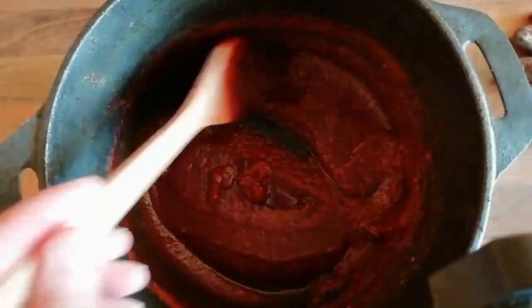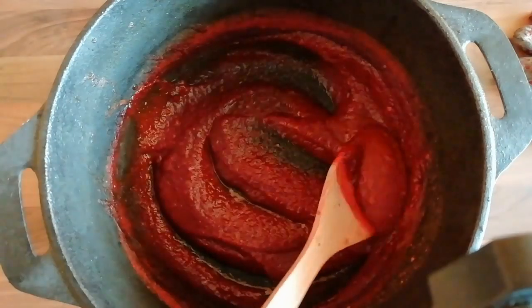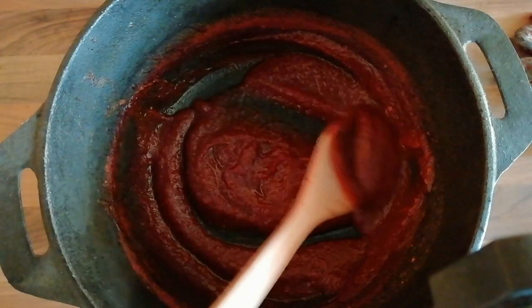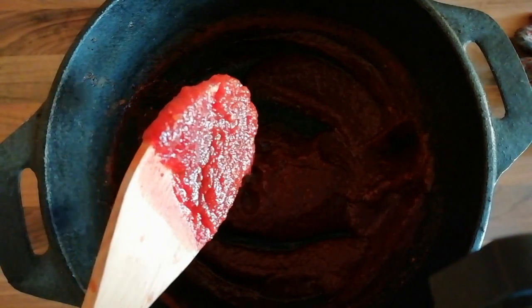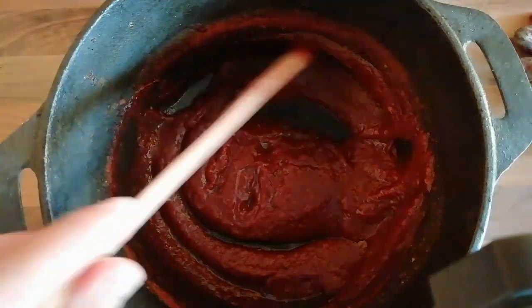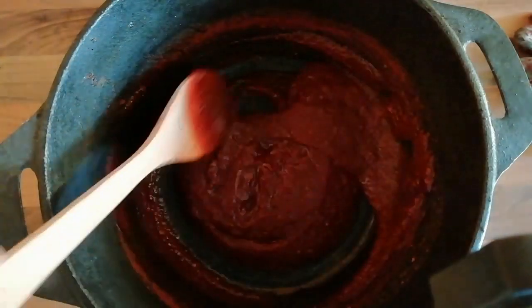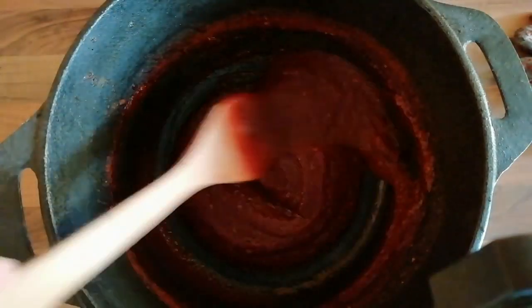I'm going to take this off. This is the consistency it's sitting at while it's warm — still a little bit loose — and then once it's cooled it's that bit thicker. If you like what we're doing here at BBQ Life UK, please do subscribe to the channel, make sure you like the video, leave us a comment underneath, and thank you very much for watching.